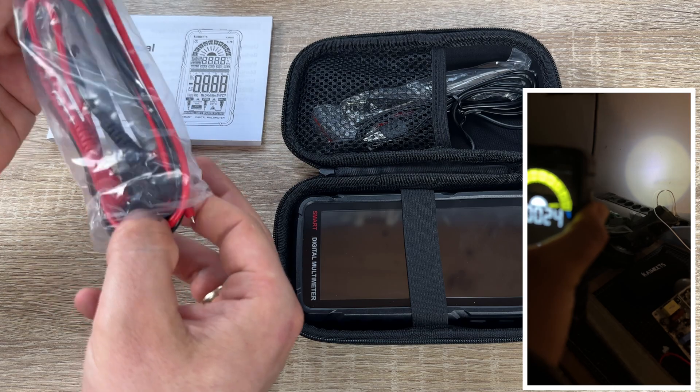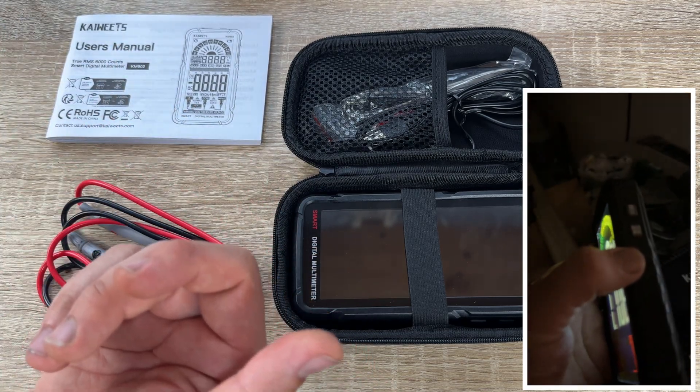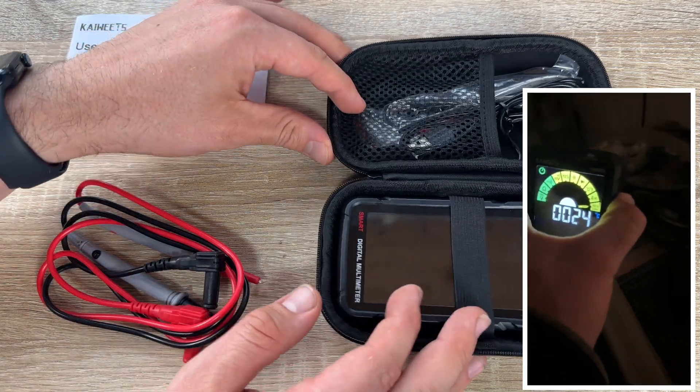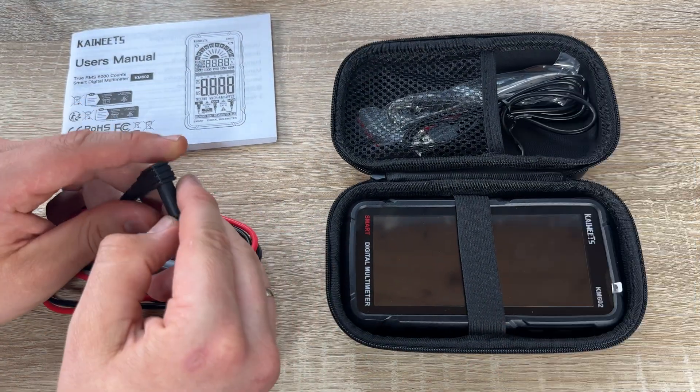In the smart mode, the meter can automatically measure and identify AC/DC voltage, resistance, and continuity. Simply press the function button to switch to manual mode.